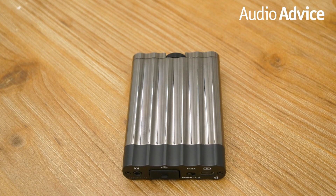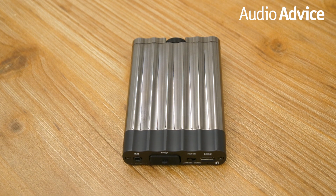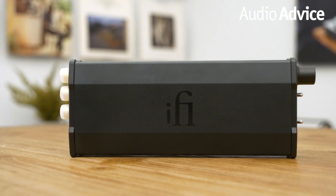Overall, the iFi XD SD has a good balance of affordability, performance, and design, making this DAC competitive with those that cost much more.